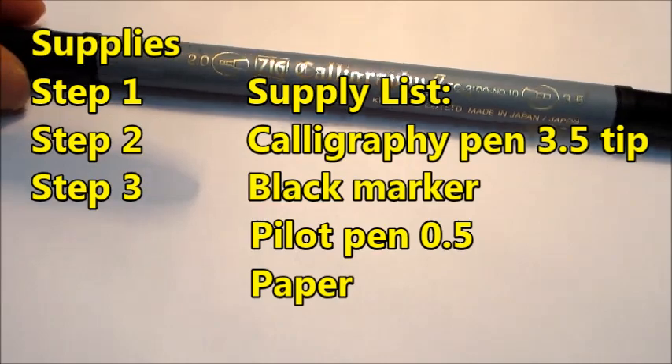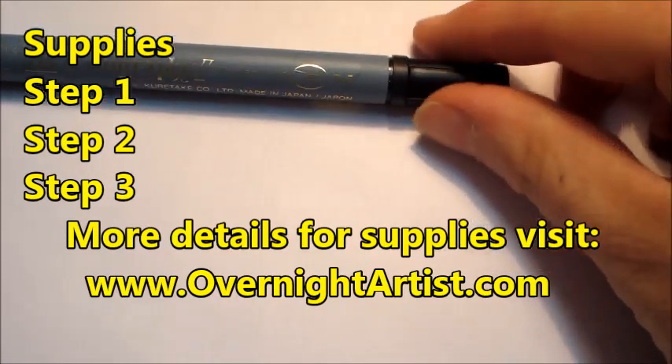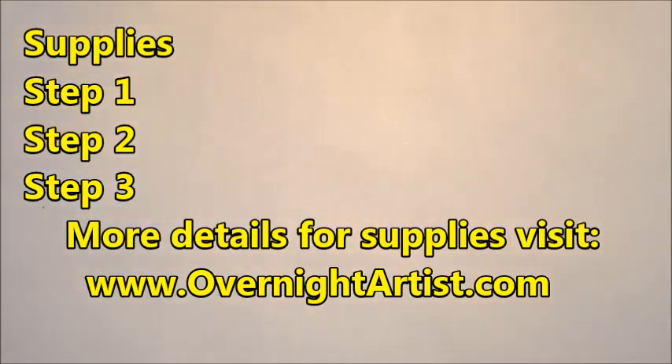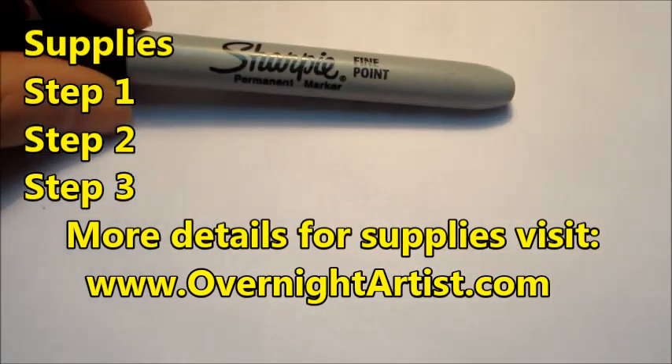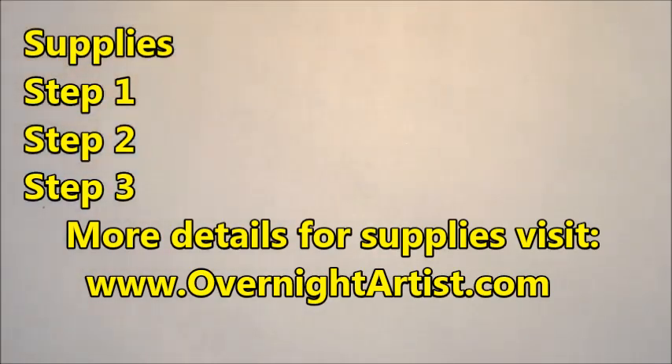You will need a calligraphy pen that has two sides on it — we're going to use only the 3.5 size. You will also need a black Sharpie and a black Pilot pen 0.5.